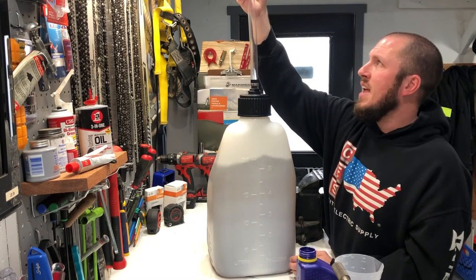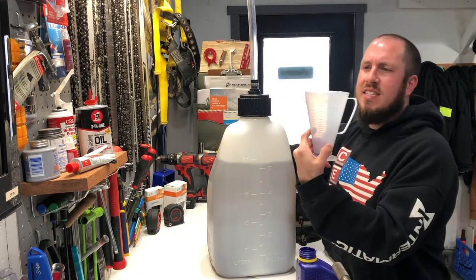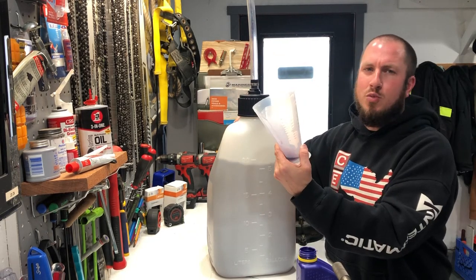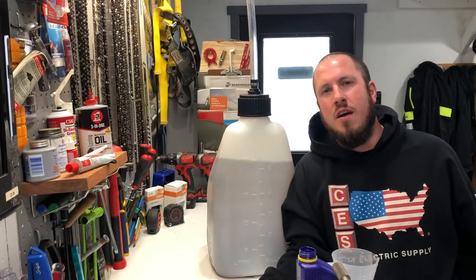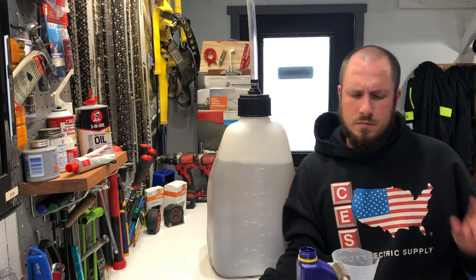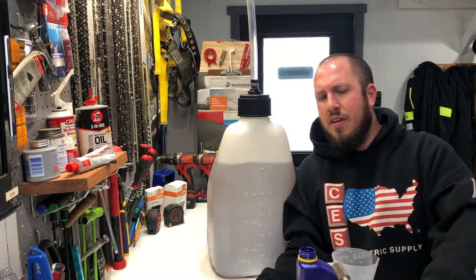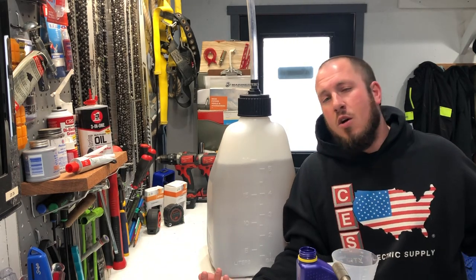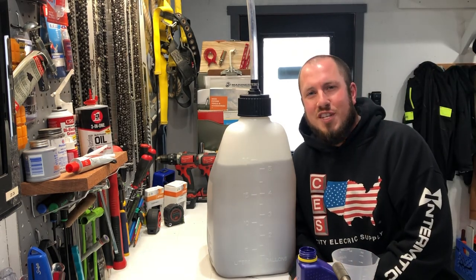We're going to put our cap back on and it's ready to go in our power equipment. If you like the Ratio Right and the idea of taking all the guesswork and math out of the equation, you can check it out — I put a link in the comments below. I hope you guys enjoyed the video. Click that subscribe button to see more awesome videos like this in the future. We're doing anything from chainsaw stuff, firewood cutting, how-tos around the house, projects, tool reviews, boot reviews, and sock reviews. I hope to see you guys around the channel — we'll see you in the next video.